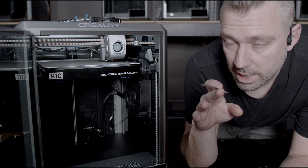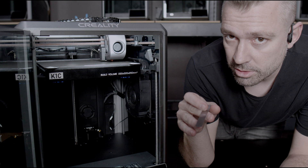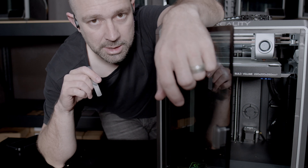Now that we've used the feeler gauge to calibrate our three probe points for Axis Twist compensation, all we have to do is hit save so the config will save and restart the machine. Now that the machine's been restarted, we're officially done with the calibration.